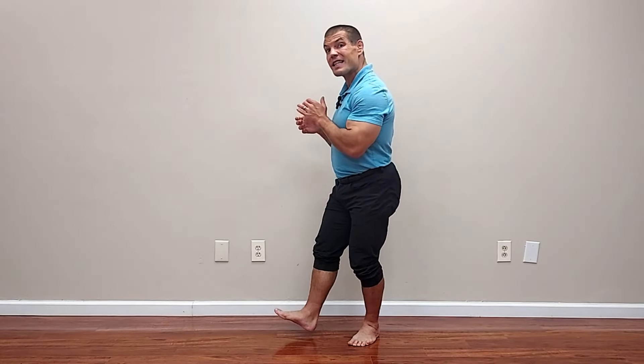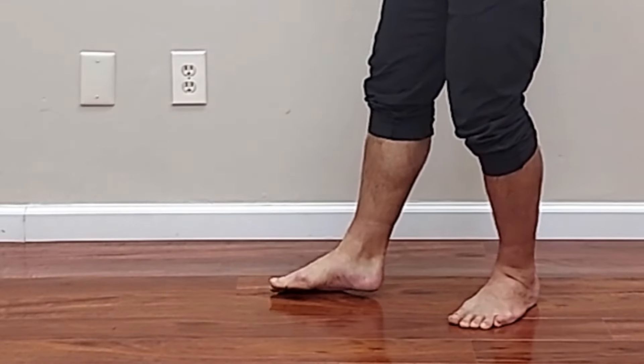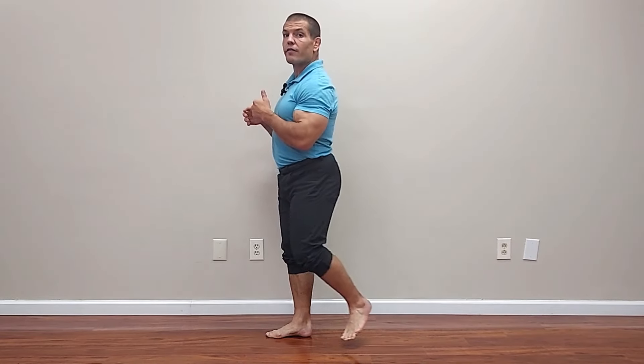When you walk barefoot for four weeks, it is uncomfortable at first, but you quickly learn that it's painful to hit on your heel, and so you change your walking pattern. You learn to walk differently whether you're in shoes or not — hitting slightly more on the outside of your foot, a little bit more of a forefoot strike than a heel strike, so that you're using the arch of your foot to absorb shock rather than all of that weight coming down hard on your heel.